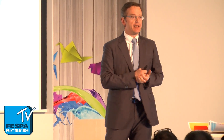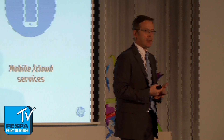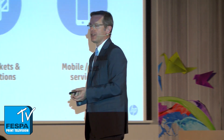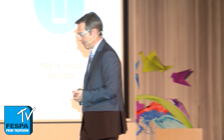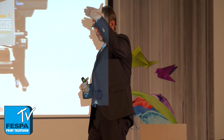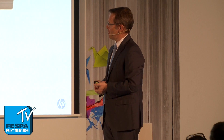We wanted to ensure that we increase the productivity and efficiency of printing with latex printers, and that our customers can do more things with HP Latex technology. The mega trend of mobile and cloud is also very important for the production environment. We wanted to ensure it's not only about the ink and the printers, but also about the experience our customers are going to have. With this in mind, we created the HP Latex 370, which is an addition to our portfolio — higher end than the 360, which has been the most successful product in our third generation of Latex lineup.